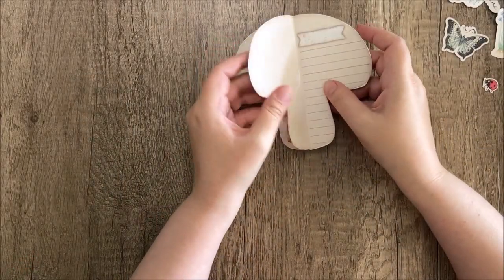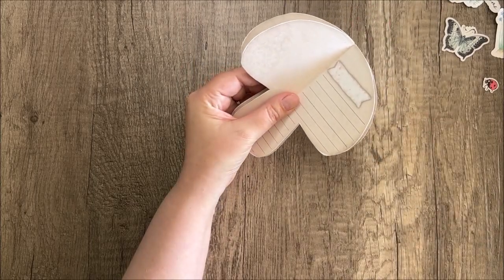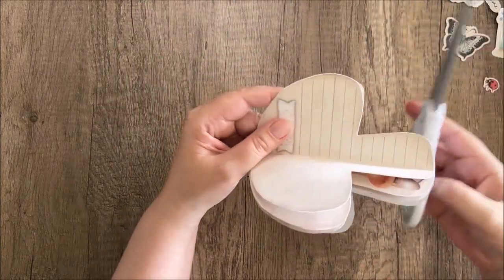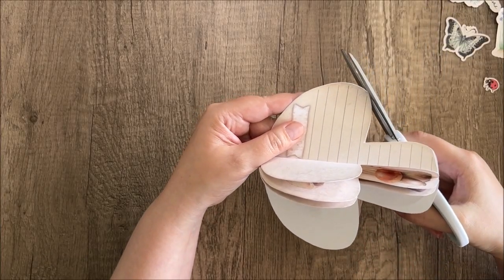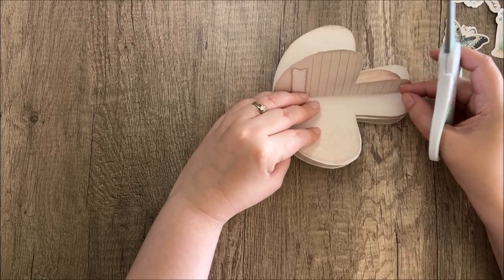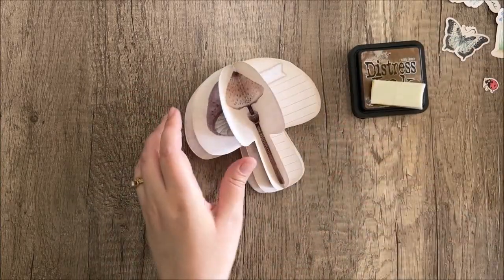Now we've got our little mushroom insert done. If you want, you can go back through and take scissors to clean up anywhere there's a big white space showing — just snip off any pieces you want to remove, being mindful that there's nothing on the other side. If you'd rather not do that, you can cover up those white spaces by inking the edges. We're going to go ahead and do that right now.